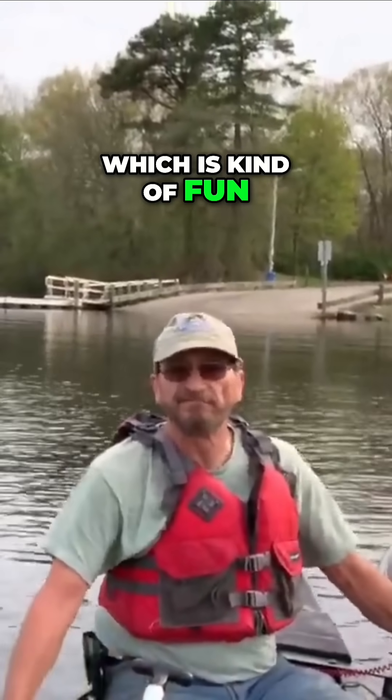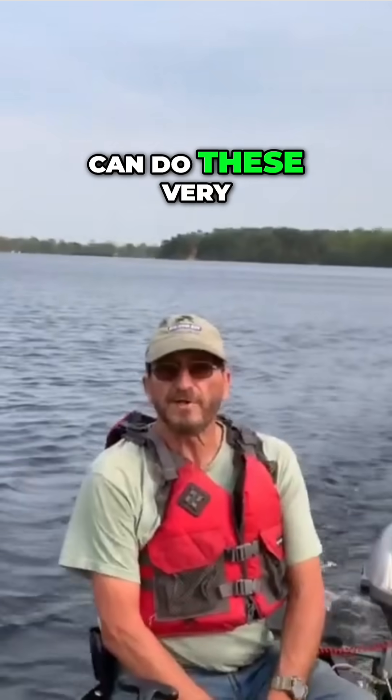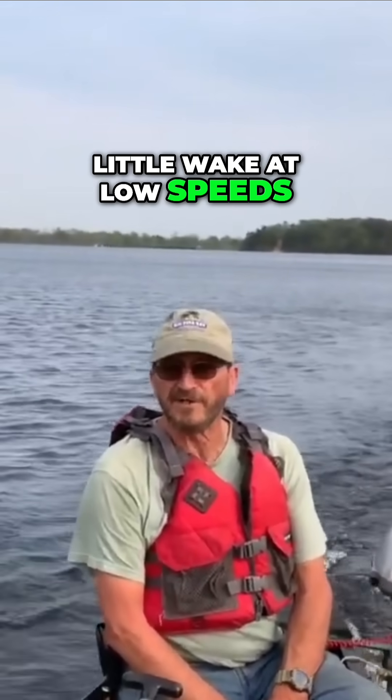Which is kind of fun — a little goofy, but fun. Because it leaves very little wake at low speeds, which is nice. Be sure to subscribe to see more cool videos.